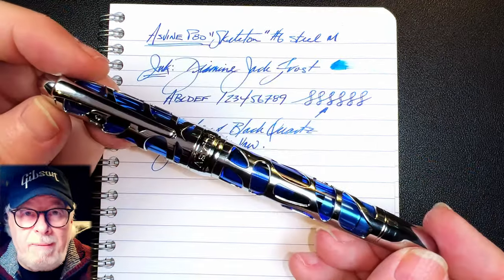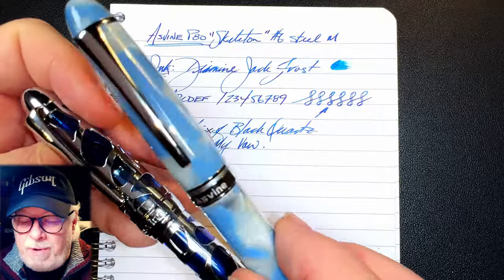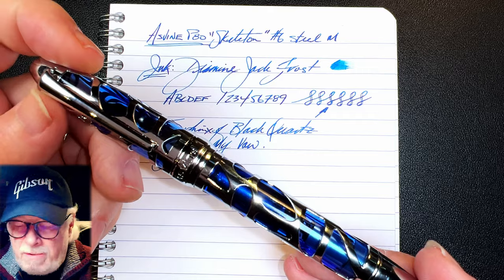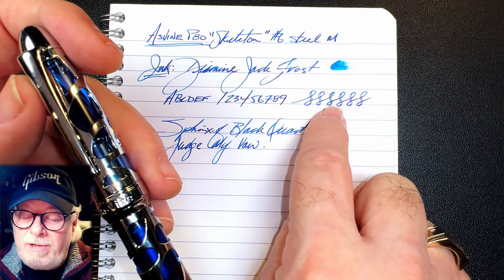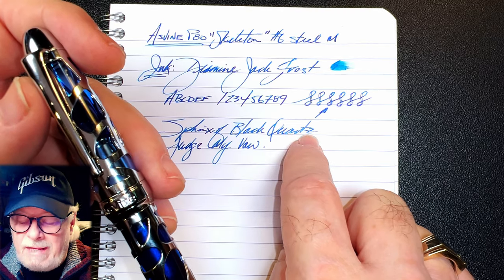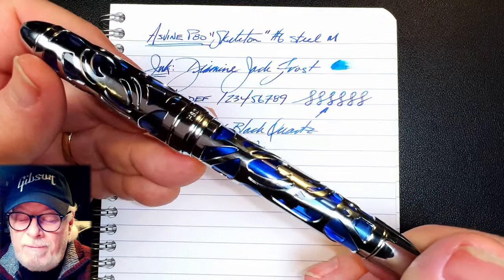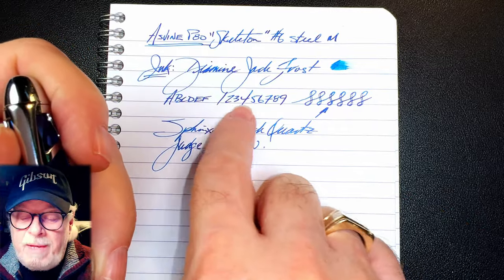This is a nice update to the original Asvine V169 vacuum filler. The piston mechanism is right out of the P50, P36, and P20 — same equipment and it works very very well. The nib is awesome, writing smooth and wet with a touch of bounce. The feed doesn't keep up too well when you're pressing it — there's some railroading and it skips a couple of times when pushing it fast, but that might have more to do with all the particulate from the Diamine Jack Frost shimmer ink. This medium nib is so juicy it actually shows off a shimmering ink like Jack Frost beautifully.